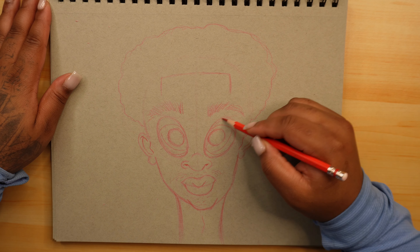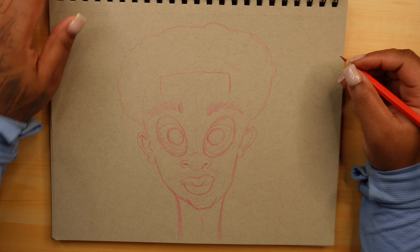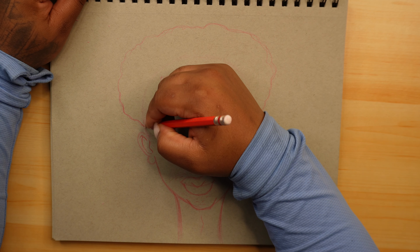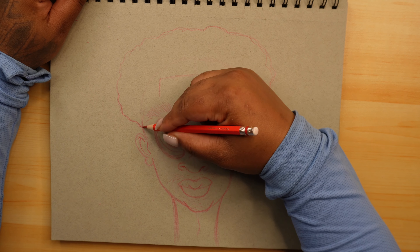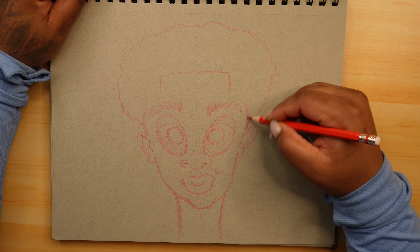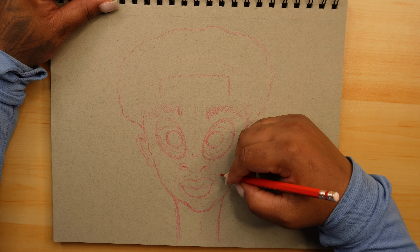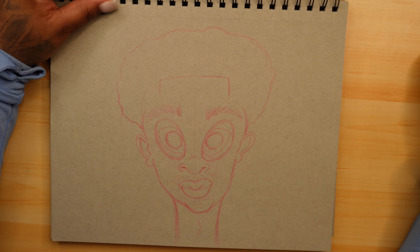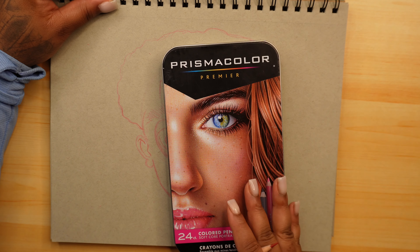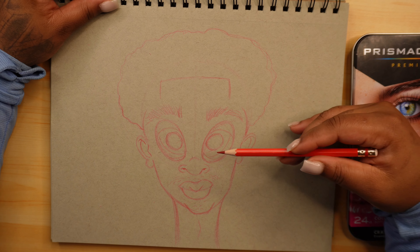That's how I start off and you can definitely make any shape into a cartoon. So that is it for this video today. In the next video I will be coloring in this character — I'm going to give them a little bit more detail. In the next video I will be showing y'all how I color this using the Prismacolor Softcore portrait set. I'll be using the portrait set to color this in.